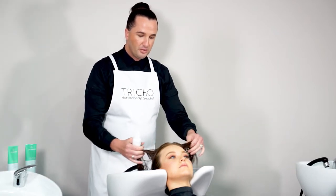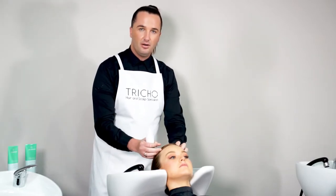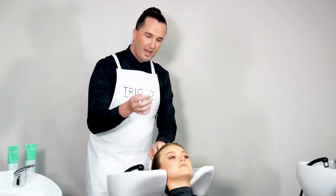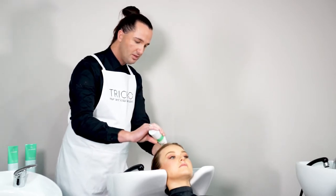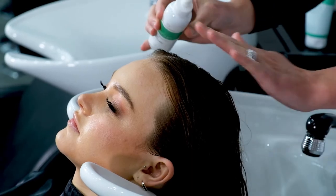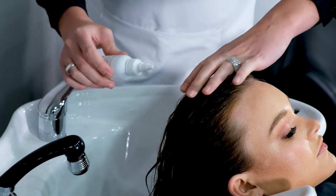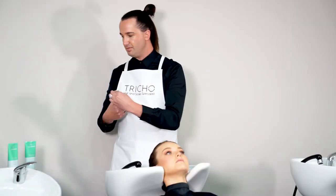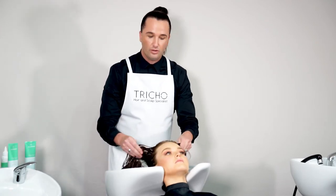The best way to apply the toner is once you've freshly cleansed and conditioned the scalp, simply open the little nozzle and use the tip of the nozzle along the scalp to actually disperse the product along the part. Then just dab that on. Do a few sections throughout the head, and once you have dabbed that through the entire scalp, you're ready to proceed with your styling.